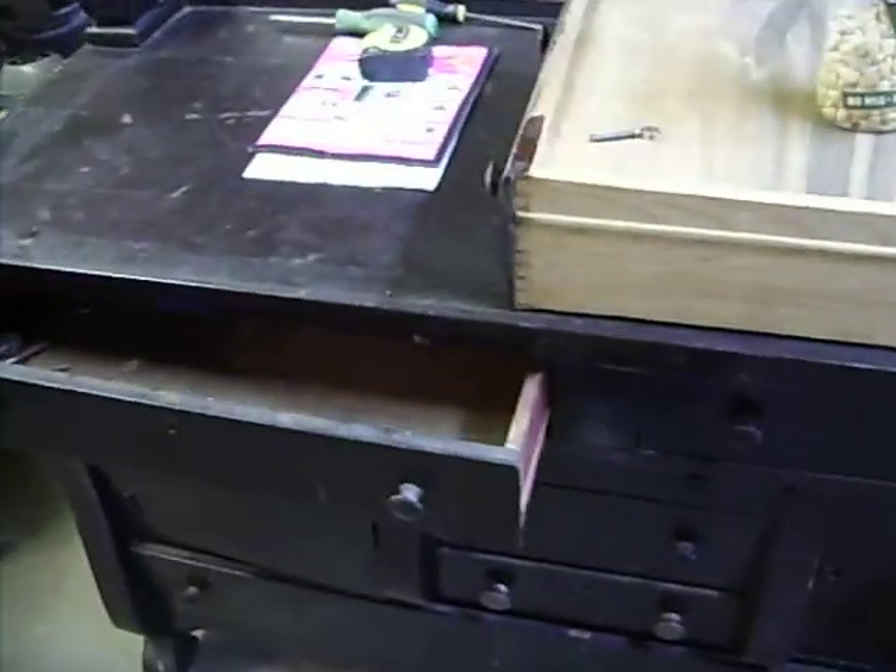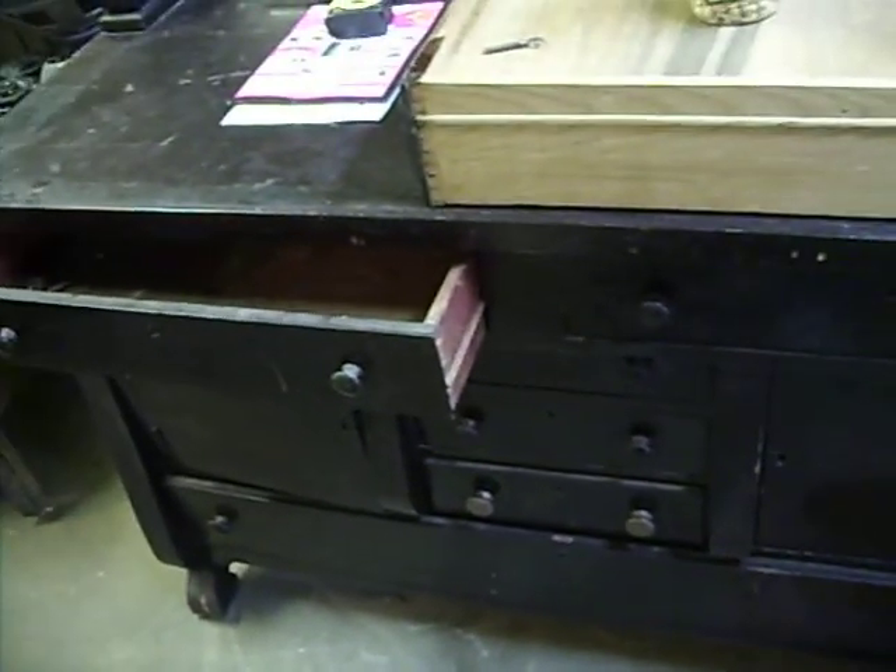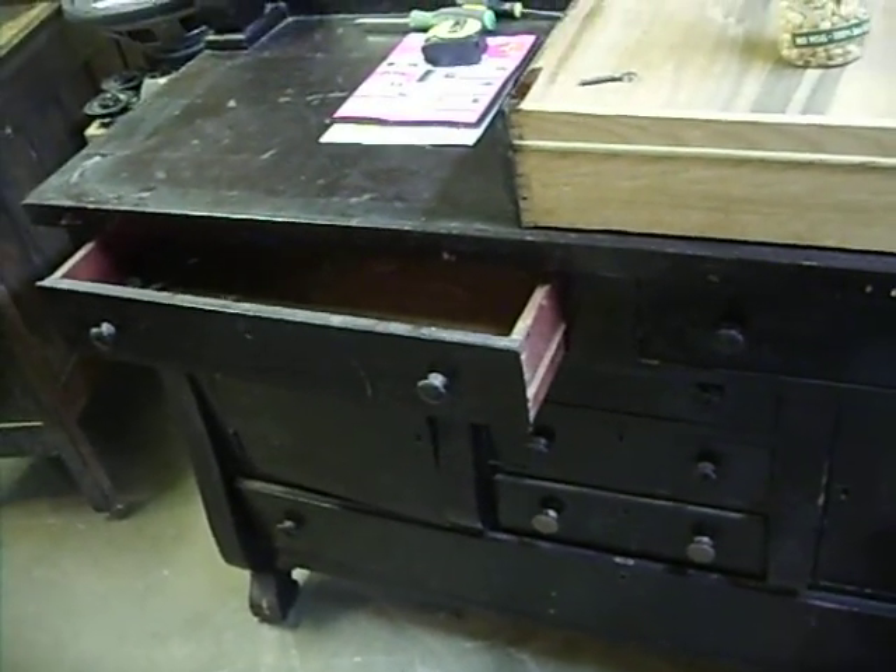I'm going to strip her down, going to restain it, and put all the finish back on to help protect it. And so that's the plan.